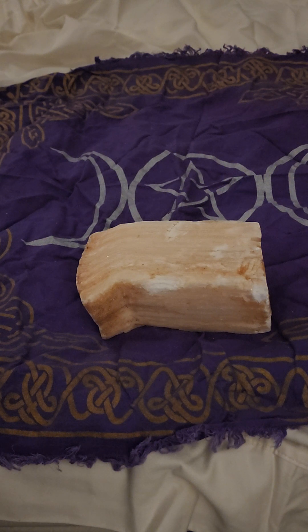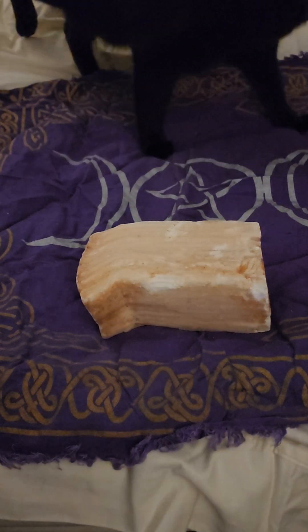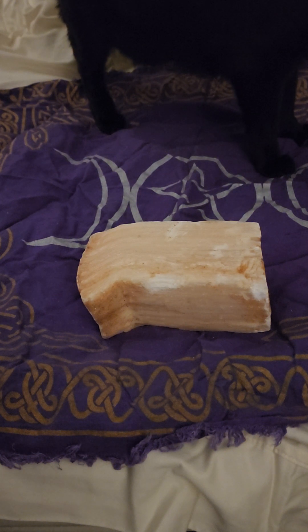This crystal is of course a type of satin spar. It's also going to work with the desert rose, which is another type of selenite.